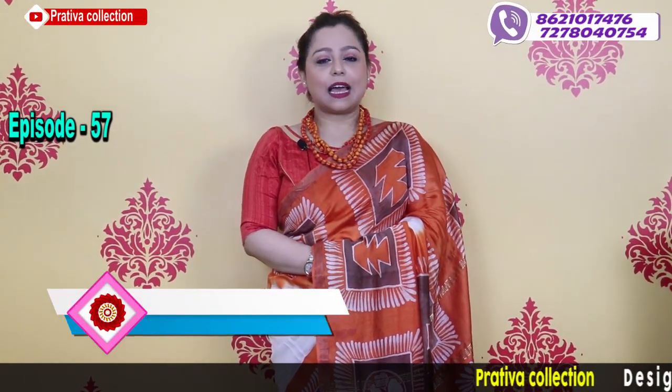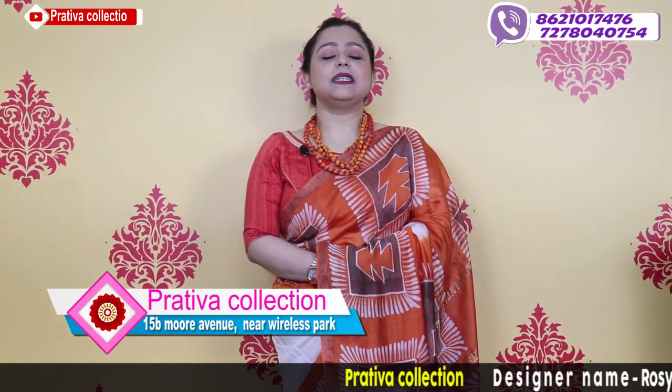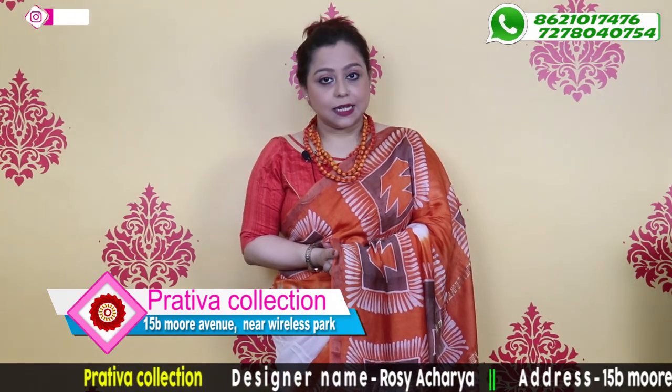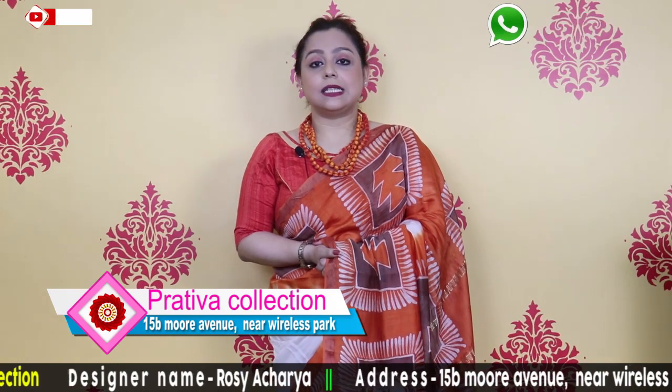Hi and hello! Today's video is a summer-friendly video. Today's video is about batiks — done on a very special material: modal silk.